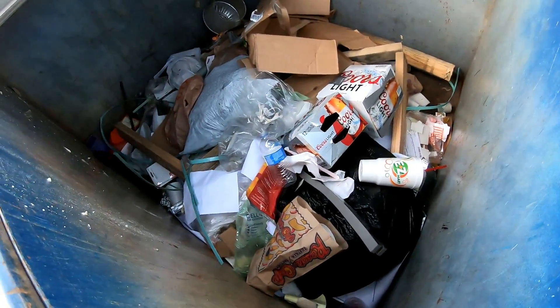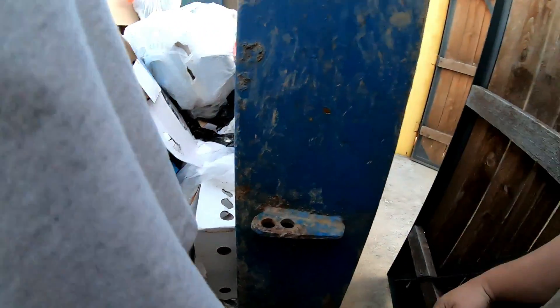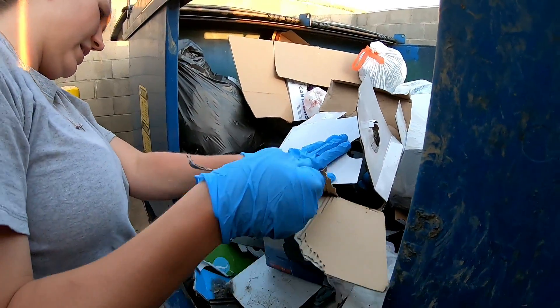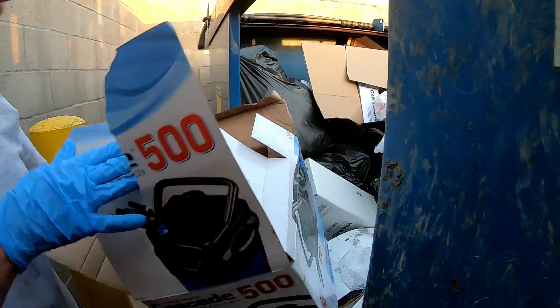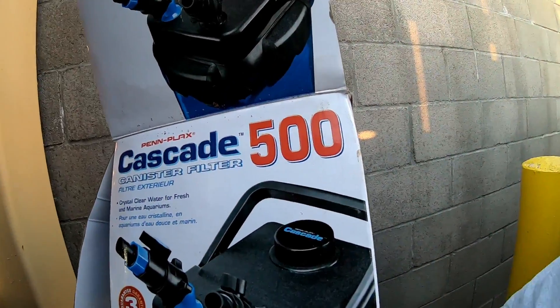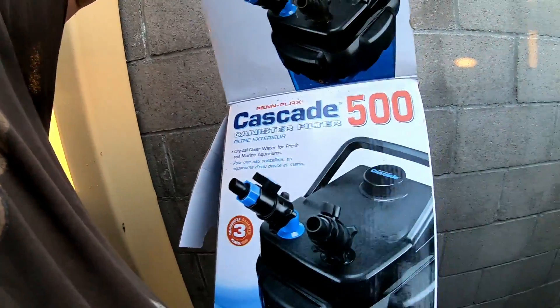How can I find it? It's the same stuff that was in here somewhere. What is that guy? Cascade canister filter — nice! 500 gallons, is that what it is? We'll have to send that to Mr. Scrappity for his little fish pond.